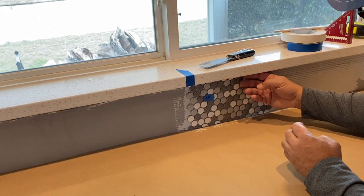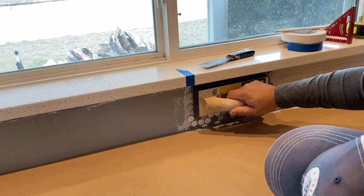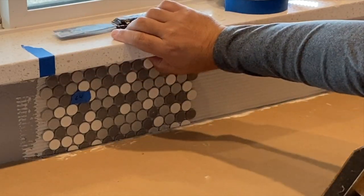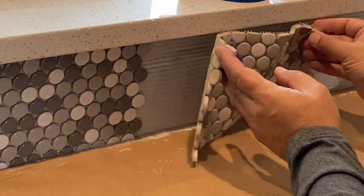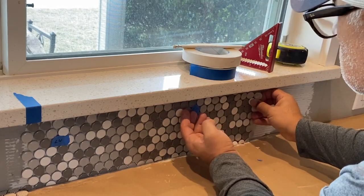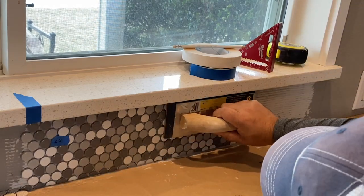I'm putting the cut side of the tile sheet on top of the countertop, and there is a small gap there for the grout. Same thing under the windowsill — I left a little bit of a gap there as well, and you don't want it too tight. After the first tile sheet is installed, when installing the second sheet next to it the important thing is to make sure the spacing between tile sheets is consistent — not too far apart and not too narrow.